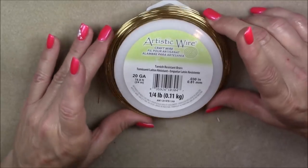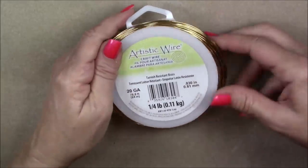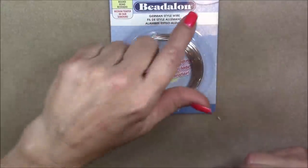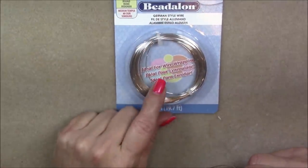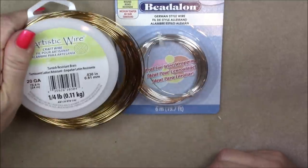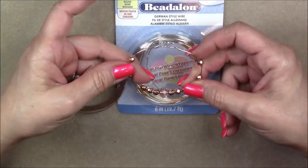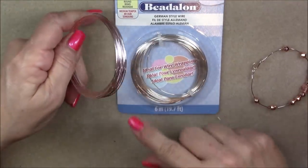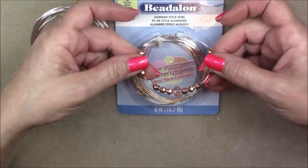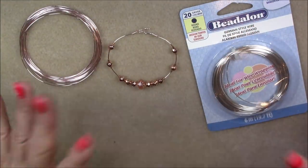I believe I bought this at Michael's — it was a big package, around 20 bucks, and I've used it for a long time. Or you can use Beadalon 20 gauge; you want the German style wire. German style wire works really well because it's medium temper and just a little bit harder than the Artistic wire. I tried this pink wire and you can see it doesn't hold its shape quite well enough. So you want to try what you have on hand, but if you have a really dead soft wire it's not going to work — it's just going to squish up.